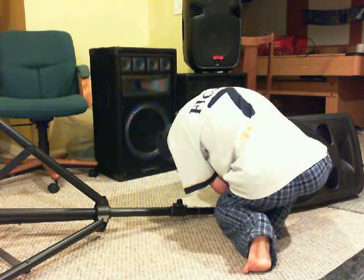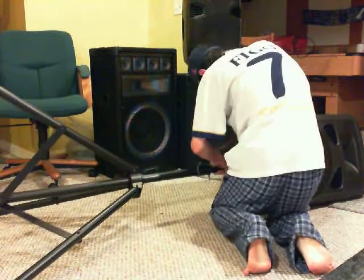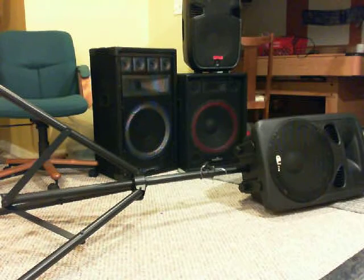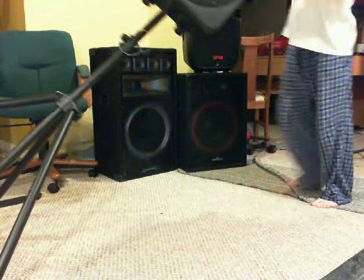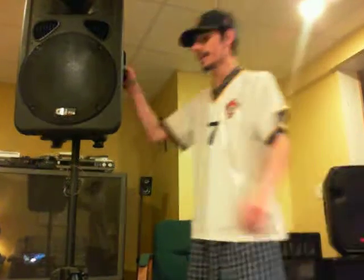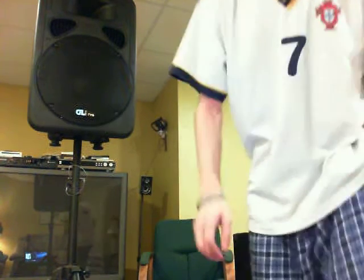The knob was tight, that's why it wasn't going in all the way. Once that's sorted, you lift it up and push up onto the stand — a little bit tighter this time. There you go. So that's the GLI X Jam 15 iPod — a great speaker. Check it out at glipro.com.